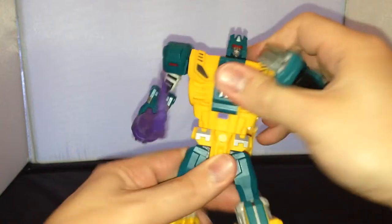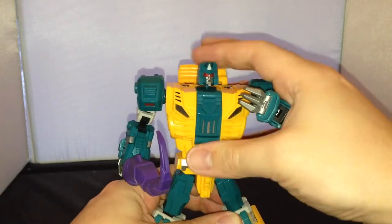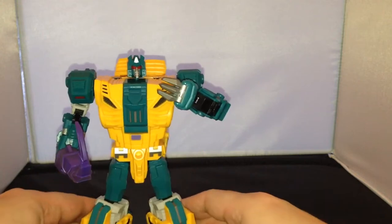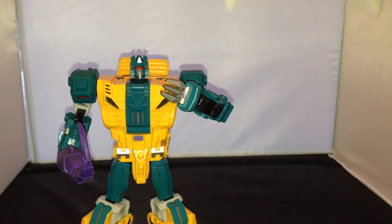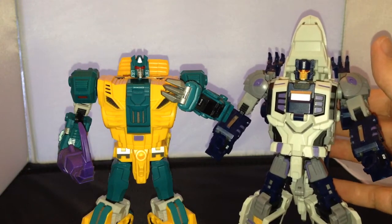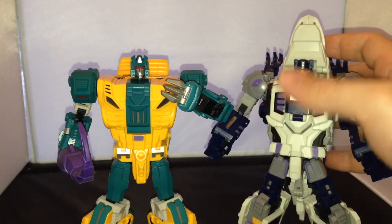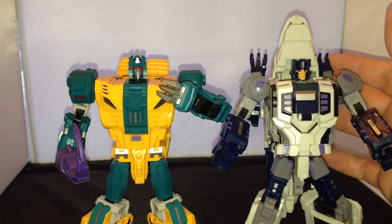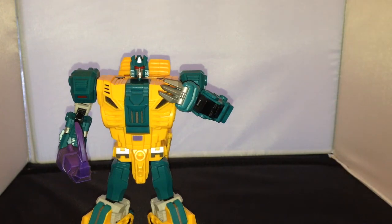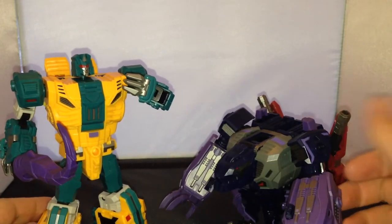You've also got waist articulation, which I don't think the last figure has got. I'll just show you a quick size comparison so you can see him against the other figures. This is his buddy here in robot mode — obviously with this bit here he is a little bit taller, but pretty much they're the same height. This guy is probably a little bit blockier, a little bit chunkier. And then you've got Troll in beast mode alongside each other.